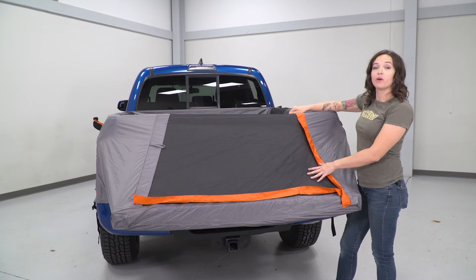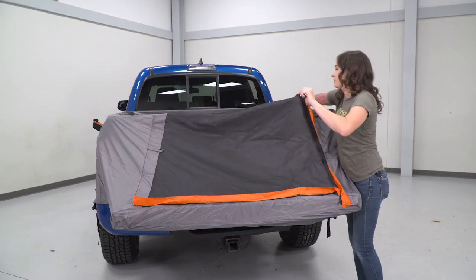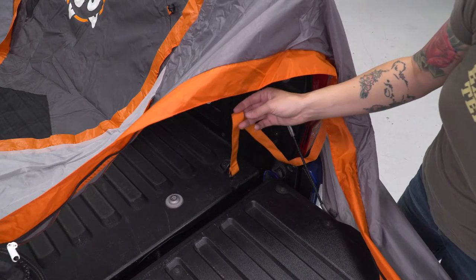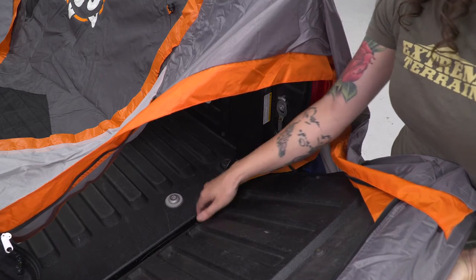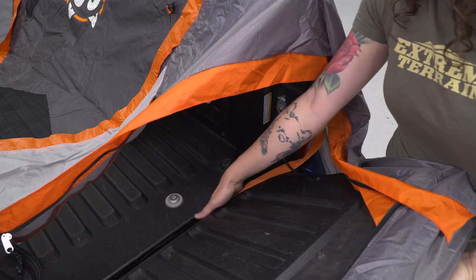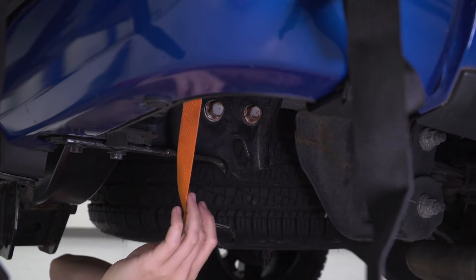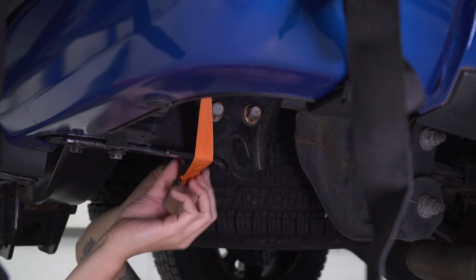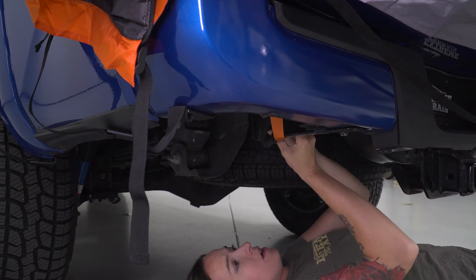At this point, we're gonna fully unzip the door at the front so we can access two straps on the inside. Grab the zipper and open the door. From here you can see the orange strap. Grab your strap, lift up on the tailgate, and route it between the tailgate and the bed. Once you've pulled the strap down between the bumper and the bed, you can secure it to any spot underneath the bumper — there are several locations. Repeat that on the other side, going to anywhere underneath the bumper.